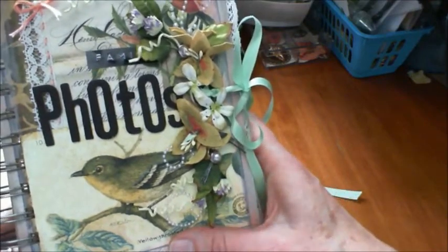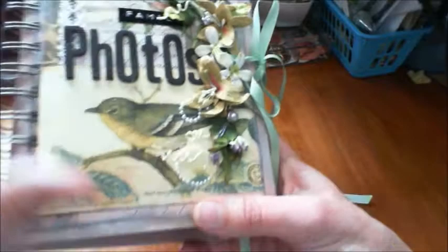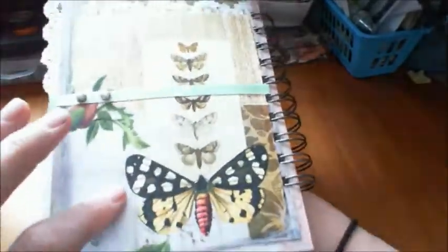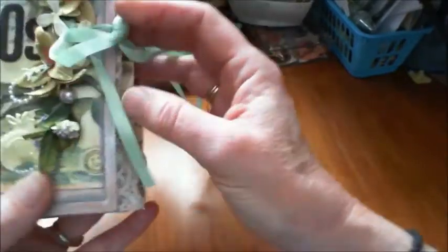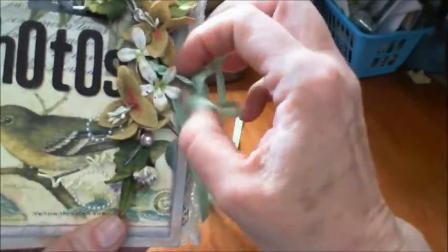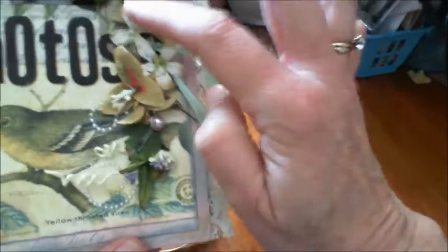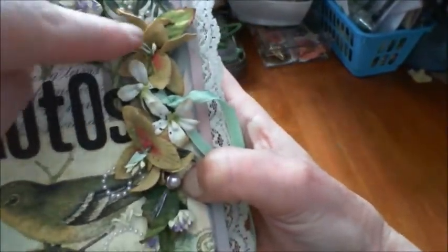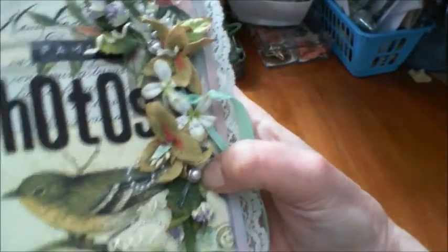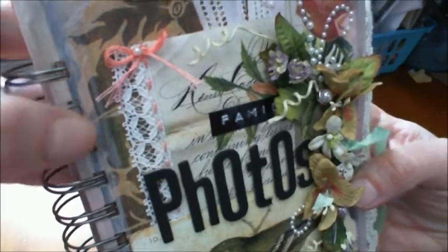I always like to leave my front page for last - I like to see what's happened inside the book and then do the outside accordingly. I knew I wanted this image on the front and this image on the back; both images are from the 30 by 30 Curio page. I used a prima little branch to tie my ribbon onto, which holds the book closed. I adhered the prima branch down with hot glue, then added two pearl brads for extra reinforcement - I punched holes, put the brads on, then glued the paper onto the envelope. I also hand-sewed a little piece of lace onto there, and added lace to the covers too.